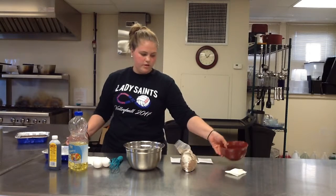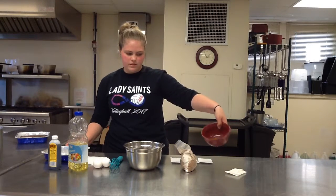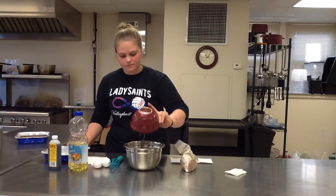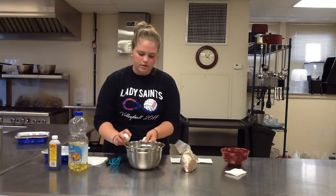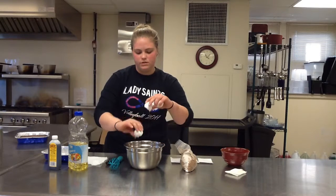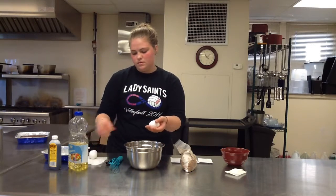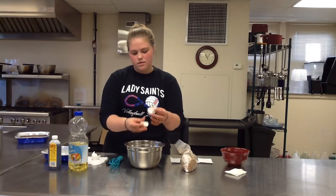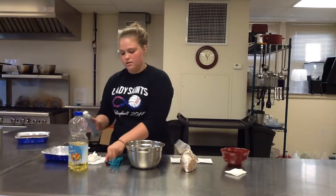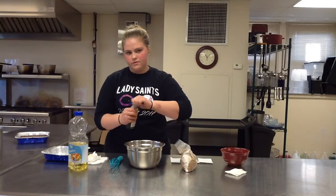Then you want to take your butter, which I've already melted, and pour it in your bowl. Then take your two eggs and crack them into the bowl, but make sure not to get any shells in there. And then add your teaspoon of vanilla.